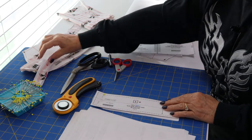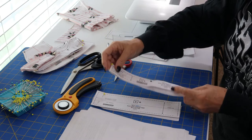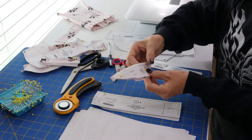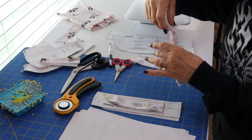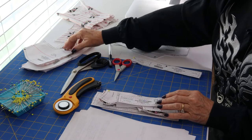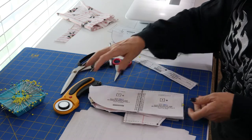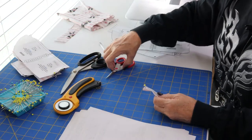Here are the pieces: the collar cut one, the arm band cut two, the arm ruffle cut two on the fold, the chest piece, the chest band, the body piece cut on the fold, and the ruffle cut on the fold. I have all my pieces cut with the exception of one arm band piece, which I'm about to show you how to cut.